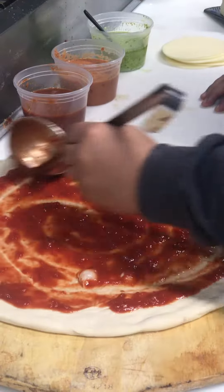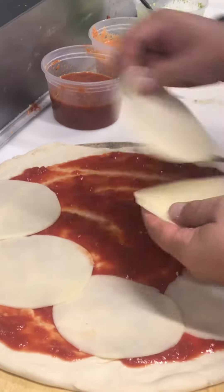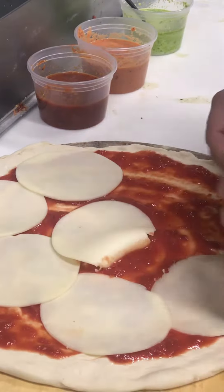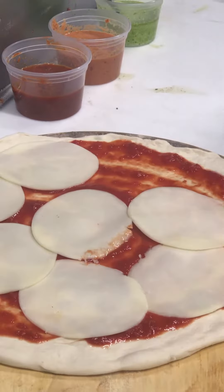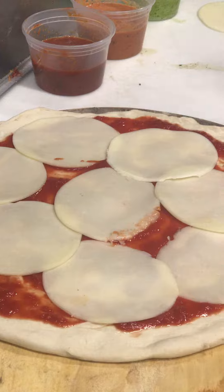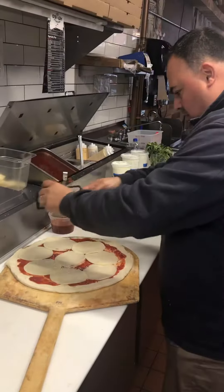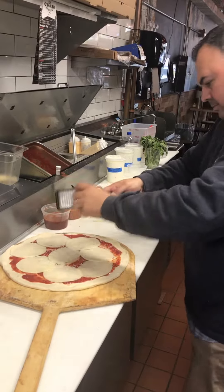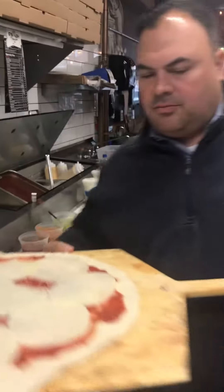I'm going to sauce a regular brown pizza, layer it, and throw that in the oven real quick. Get a little bit of Parmesan over it. Pop that in real quick.